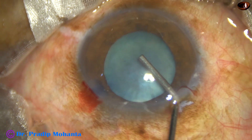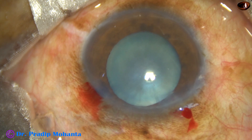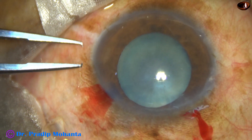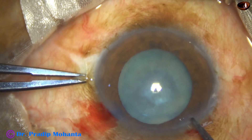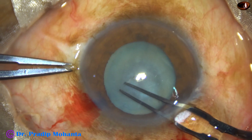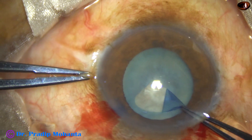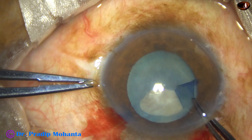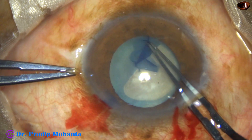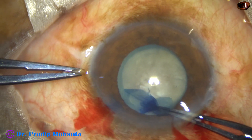Viscoelastic is used to fill out the anterior chamber. This is 2% hydroxypropyl methylcellulose. And now with the help of hydrata forceps, the anterior capsule is pierced at the center and then guided towards 3 o'clock. This capsular tag is held and guided anti-clockwise along the border of the pupil to get an adequate size of about 5.5 mm.